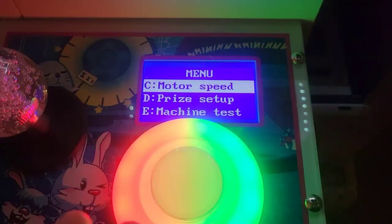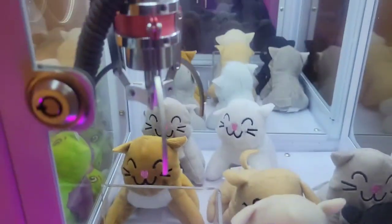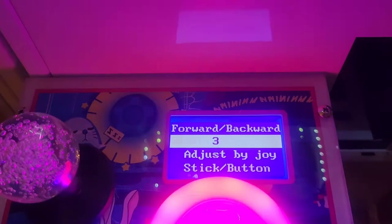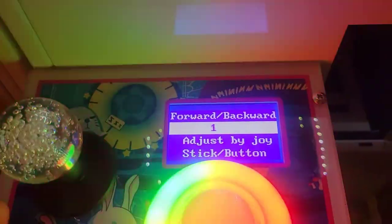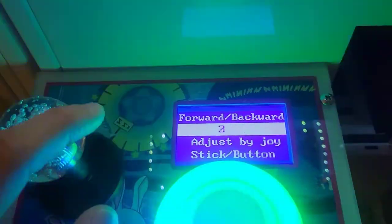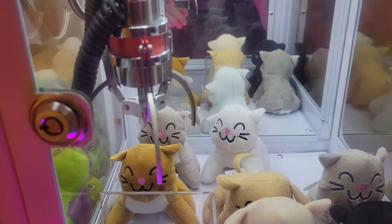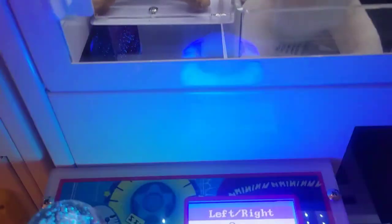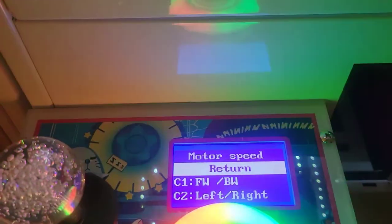We also have motor speed, which controls how quickly the claw moves. Front and back — forward and backwards — goes from 5 to 1, where 5 is the fastest and 1 is the slowest. I have it set on 3, kind of in the middle. Left to right works just the same but controls side-to-side movement. I also have that set on 3 — that's just personal preference, whatever you like.